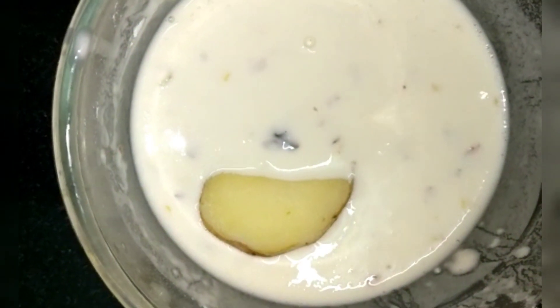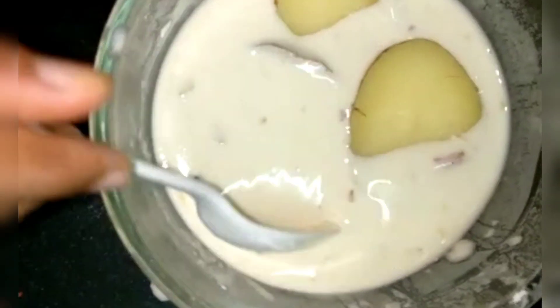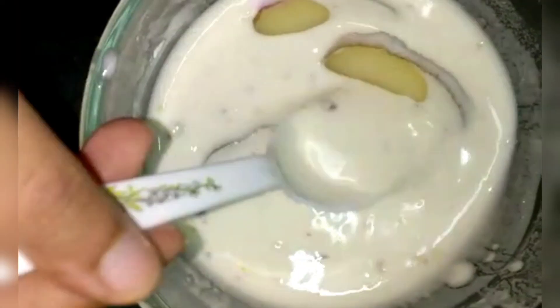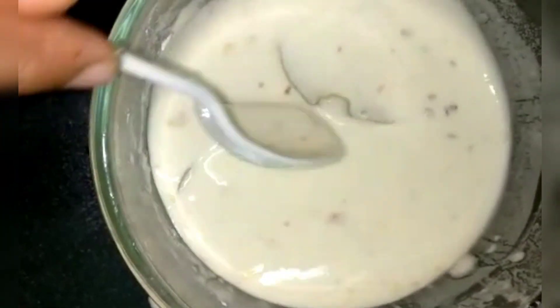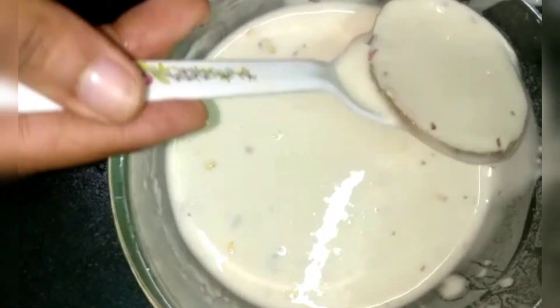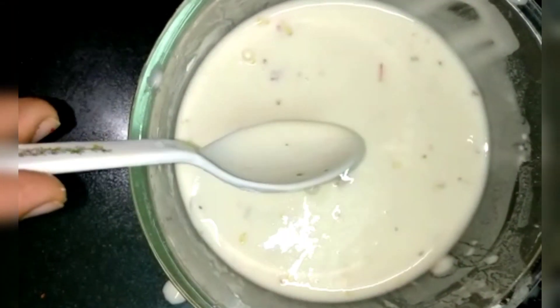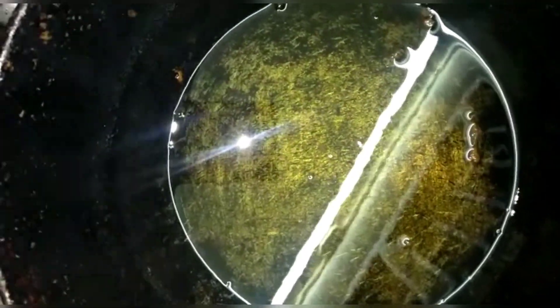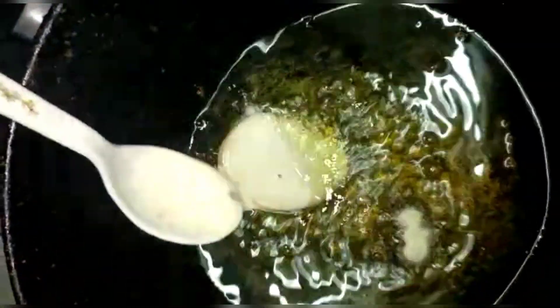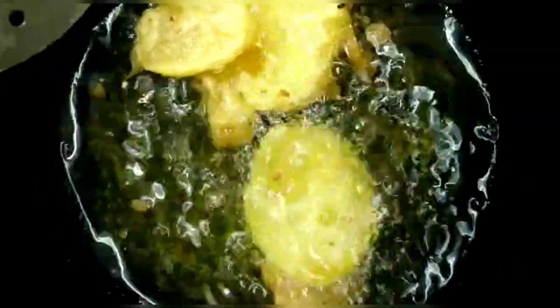Dip the potato slices into the batter, then add them to hot oil and fry the potato slices.